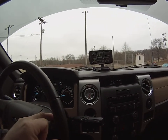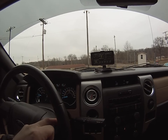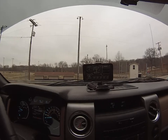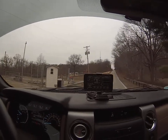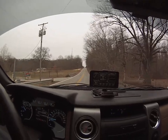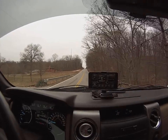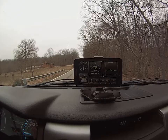This is test number one with the 1/16th of an inch hole drilled in the intercooler. I'm going to pull out on this road and go from a dead stop to full throttle. There's a pretty good hill here in front of me, so it should help the boost out a little bit. I want to see if the peak boost is different with or without the hole. Here we go.